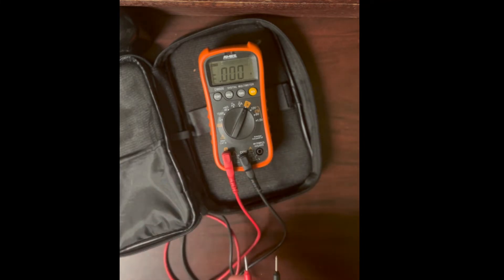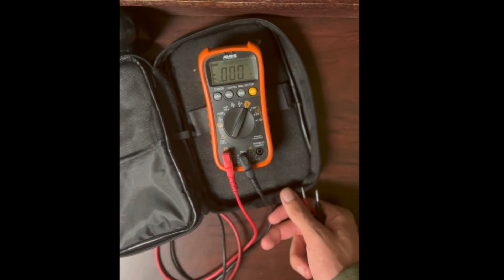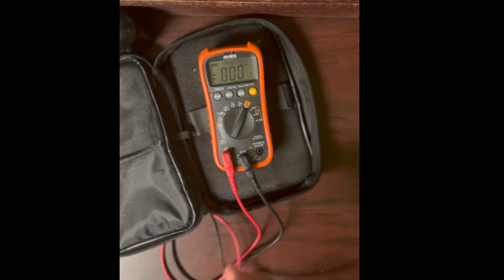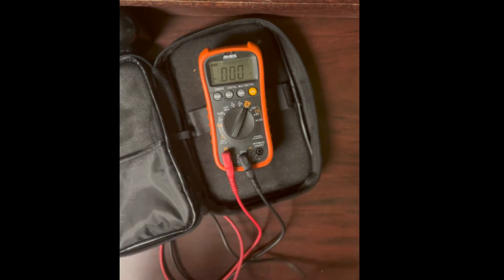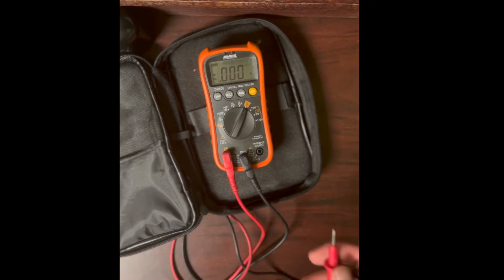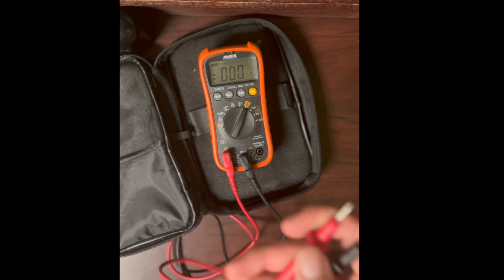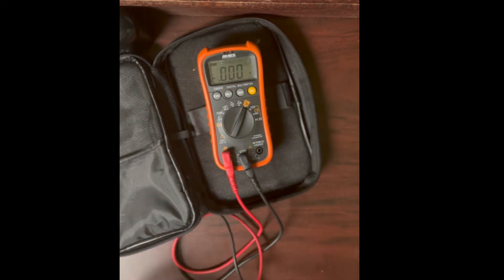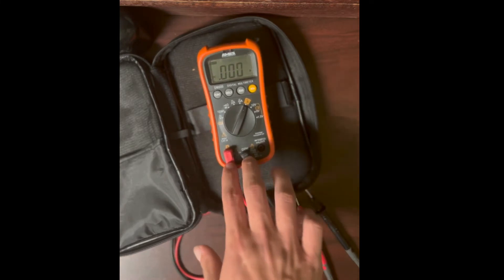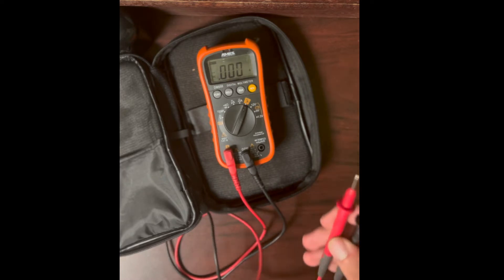The multimeter probably uses 100 milliohms so the shunt resistor doesn't need to be as large and can handle more current. If you were calculating it yourself, one ohm is easier, but the meter likely uses 100 milliohms. I'll take the meter apart shortly to show you the current shunt resistor.